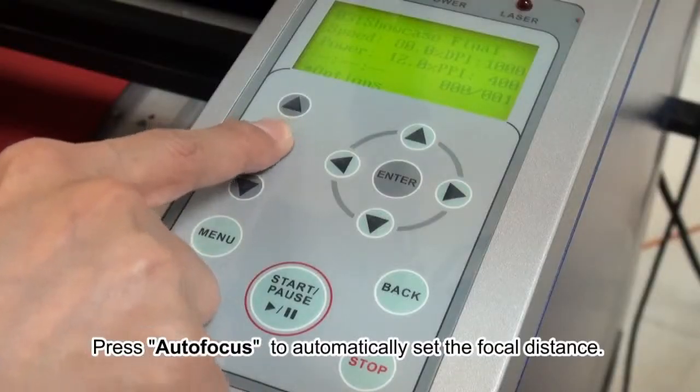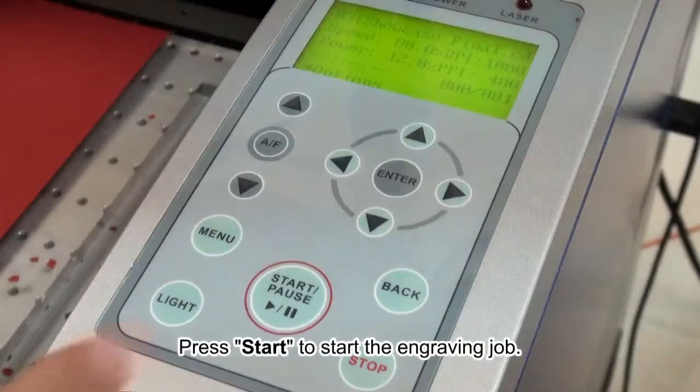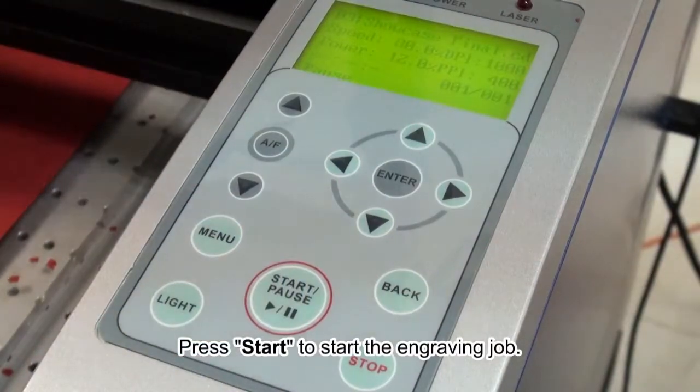Press autofocus to automatically set the focal distance. Press start to start the engraving job.